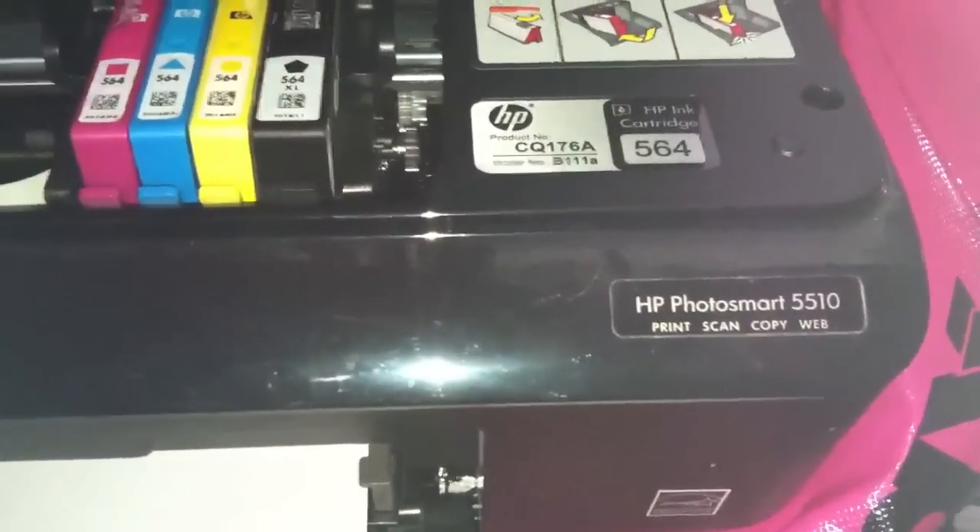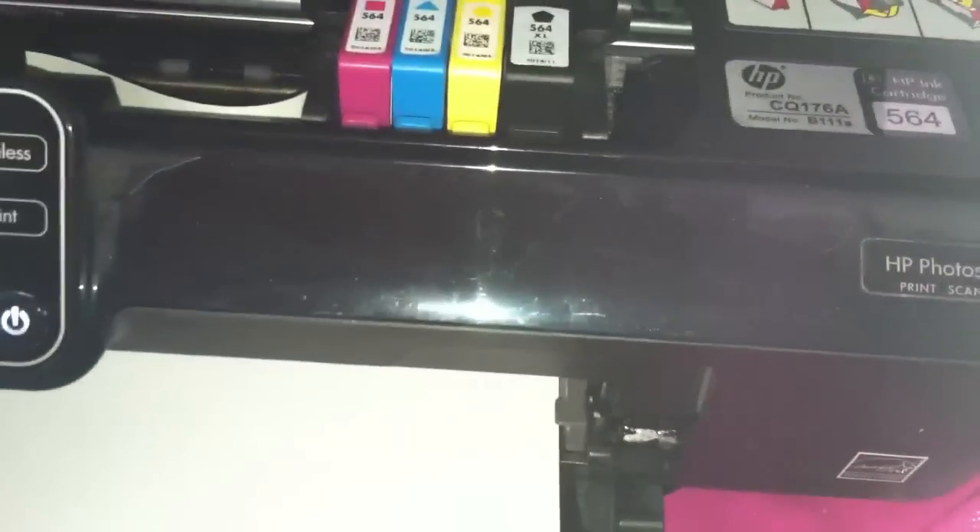Alright, that's my little quick fix for this HP PhotoSmart 5510. I'm going to return this to the customer and she'll be happy.